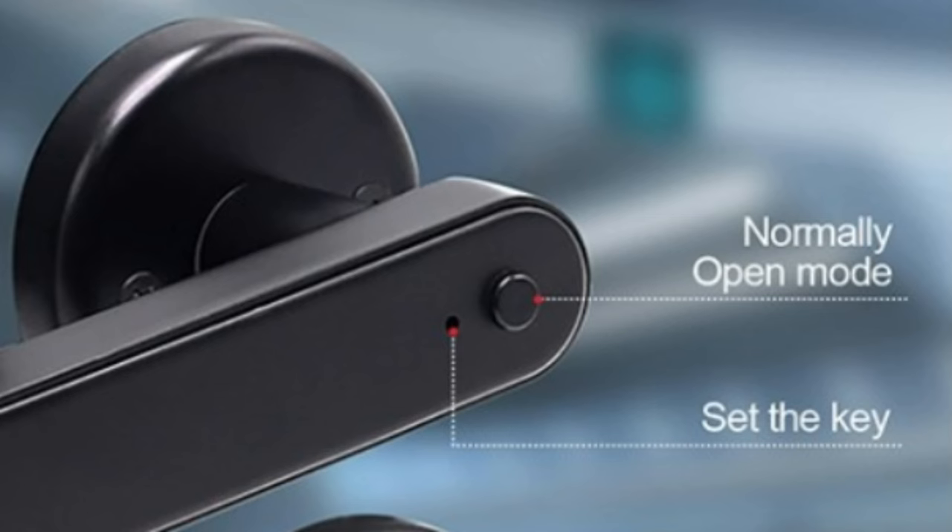And if you don't want to use those methods, you can actually set the door to free passage mode. For example, if you're just staying at home and you don't need to use the combination or any method to open the door, you can just press the button — there's actually a button here inside. Once you hear the beeping sound, the door is on free passage mode, so you don't really have to enter the password or fingerprint to enter your room.